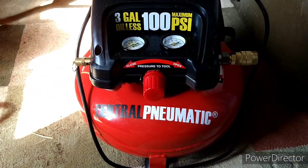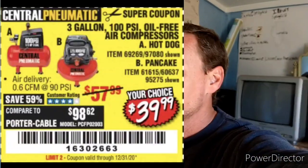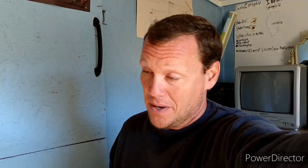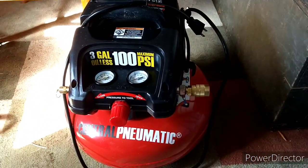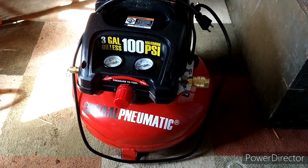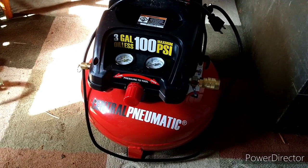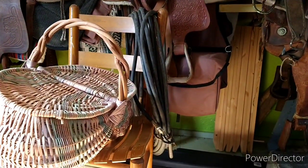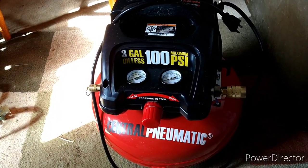This is the one they call the pancake — there's another one identical to it called the hot dog. Just so you know, this is the one that is $39.99 with the coupon, not to be confused with the six-gallon one that is a hundred dollars with the coupon. It says it will fill the tank to 100 pounds in four minutes. I also got a 50-foot hose to go with it.